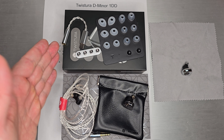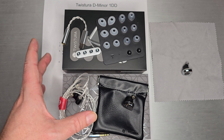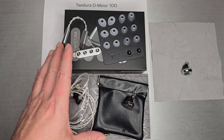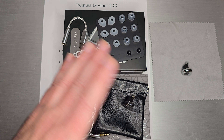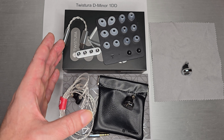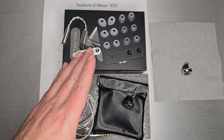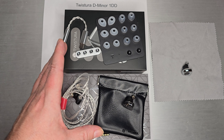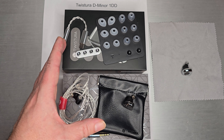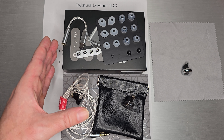Welcome back. Today we're going to talk about the Twistora D Minor, but before we get into that I want to touch on what's going to happen in the short term. The 11/11 sale period is right around the corner. Those of you who have shopped chi-fi audio for the past few years know this is the biggest sale period of the year, and lots of brands have tried to get their sets listed on AliExpress before that sale starts.